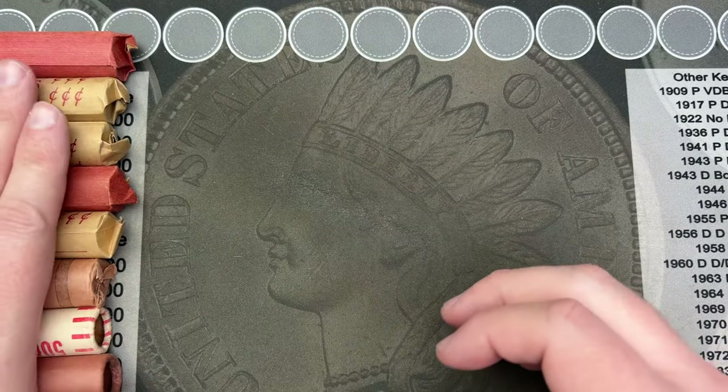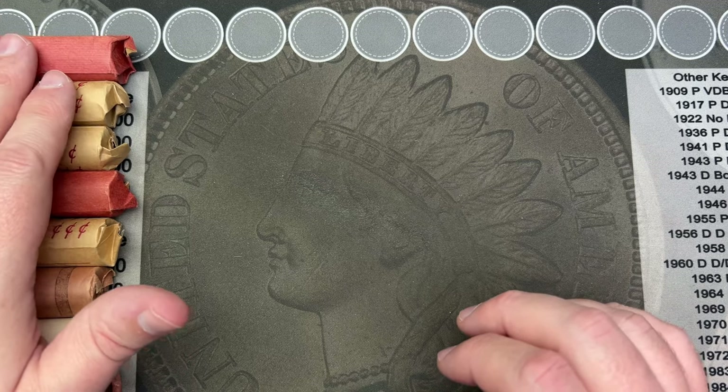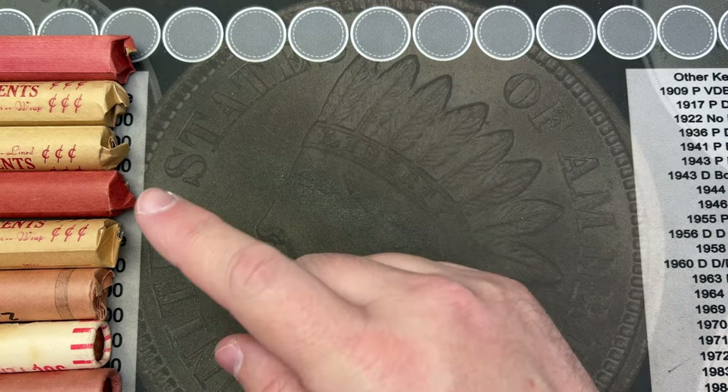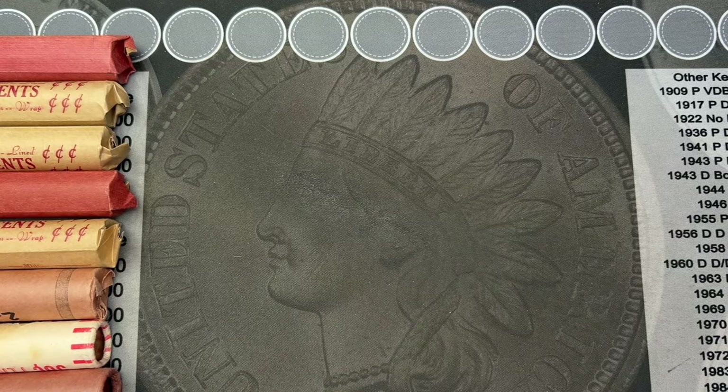This is from the new set of coins that I've gotten, some new pennies. So this may be different from the big old box that I've been going through. I don't know what's inside these — might be better, might be worse. We'll find out.